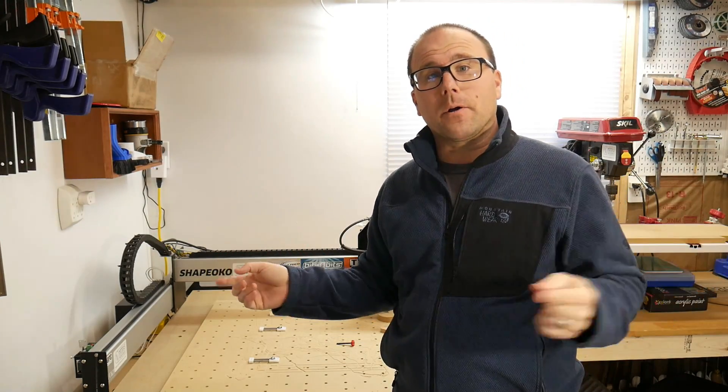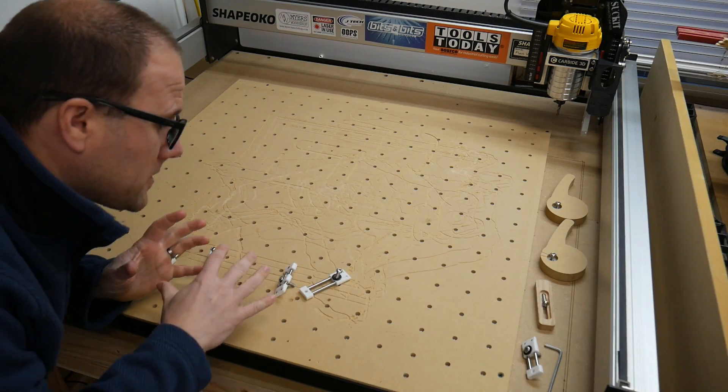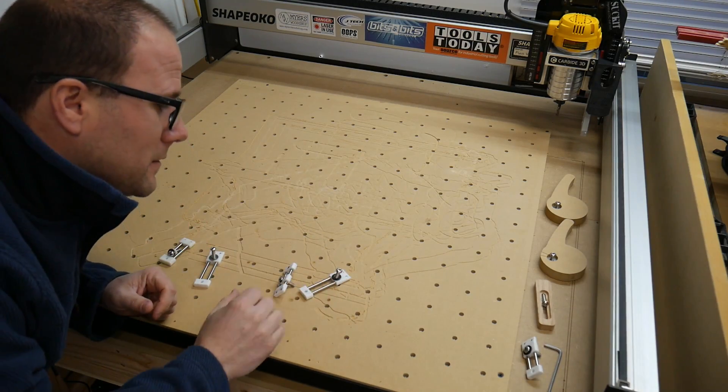So I'm going to go ahead and take you over to the program and we'll cut it out. All right guys, so here's my wasteboard. I'm going to try to walk you through how I'm going to mount this to my table.